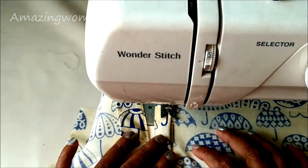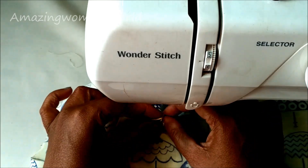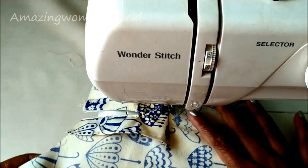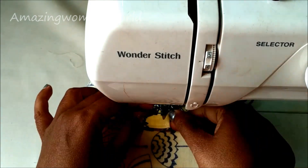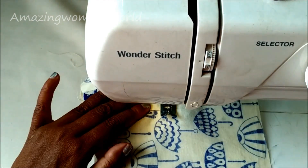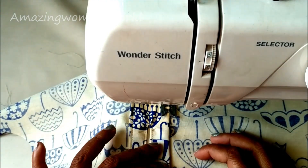Fold the strip edges and give the top stitch.